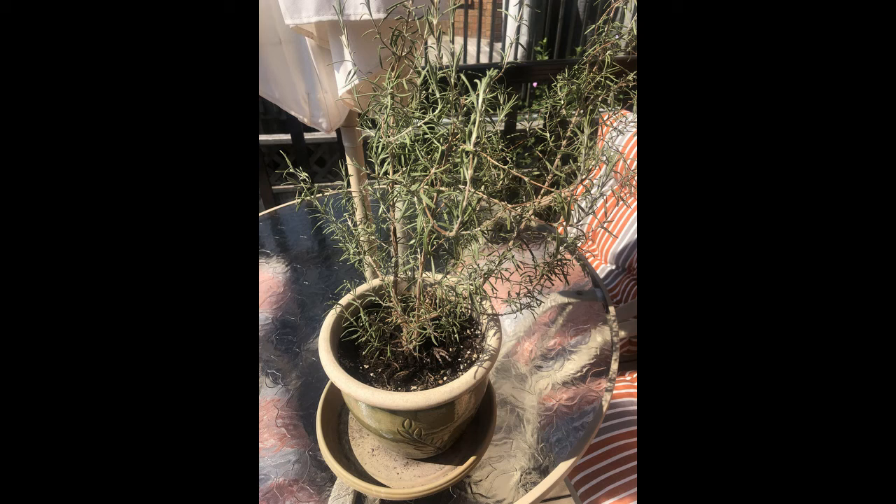Another great thing about rosemary is that it does really well in pots. So if you live in a colder climate like I do, here in South Ontario, it's easy to pop inside in the winter and in the fall, and it'll live well. It'll thrive as you can see mine is doing here.